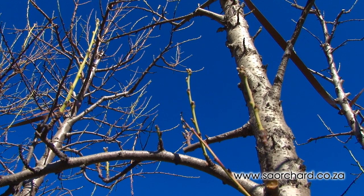Ideally, the one-year-old wood should be 30 centimetres long and not longer than 60 centimetres, as a shoot longer than 60 centimetres will tend to grow too vigorously.